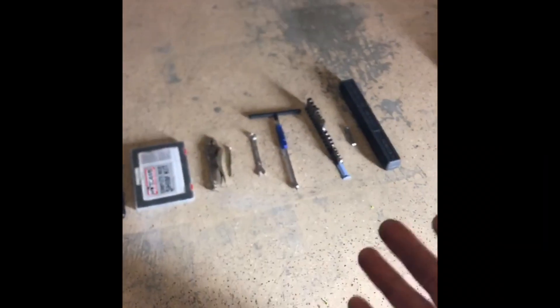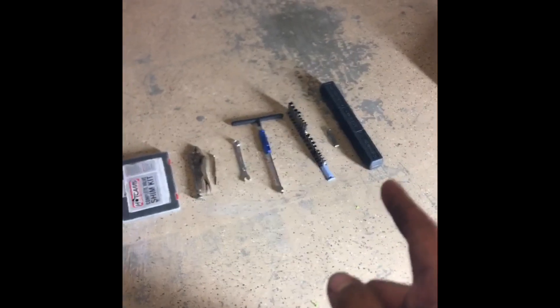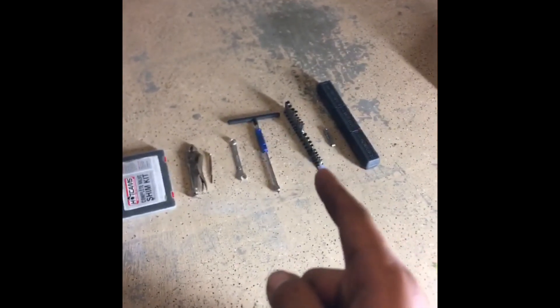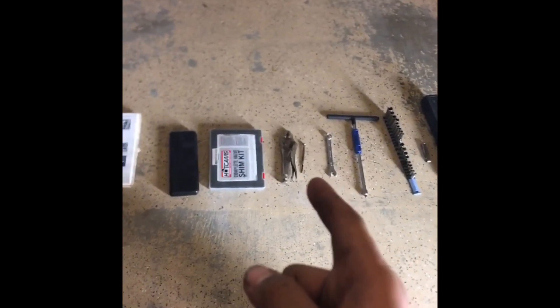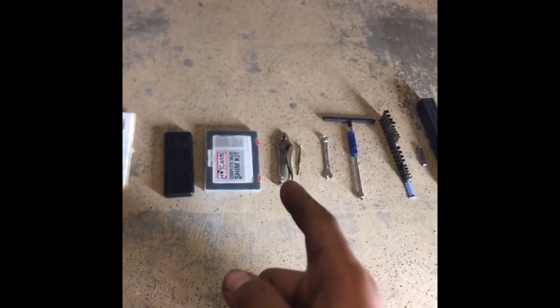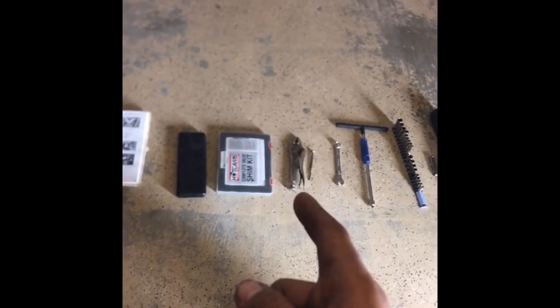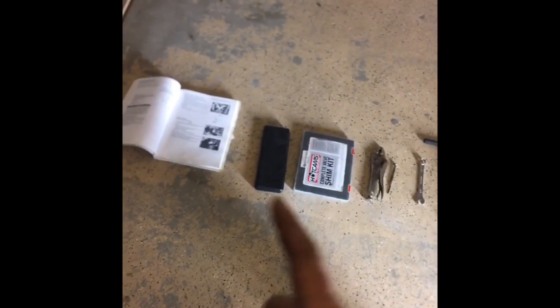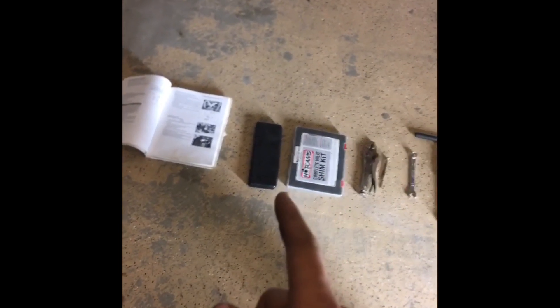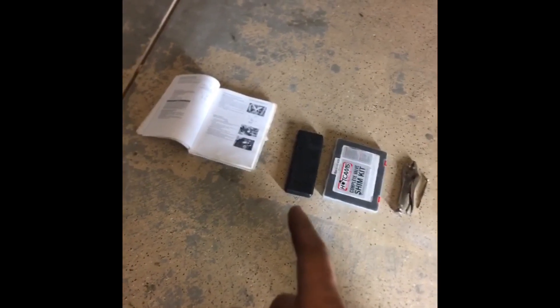The tools I've got — and you're probably going to need some other ones — but for now I've got a torque wrench, feeler gauges, sockets, a T-handle (you can use a ratchet), a 14, small screwdriver, flathead, vice grips, some shims (7.48), a caliper to measure the shims, and a manual. You don't have to have the manual, but I'm using it.